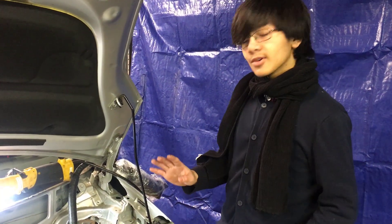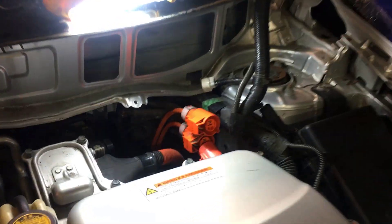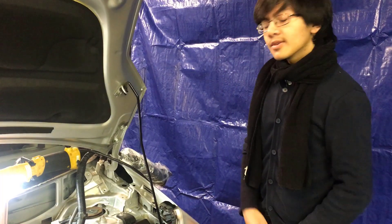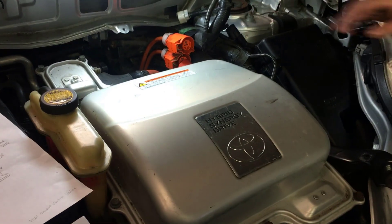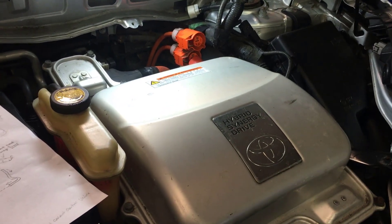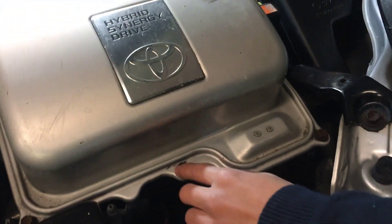Let me take a step back. In any normal case, when you're working with a high voltage inverter, before you disconnect any cables, you want to check for voltage. In order to do that, we have to take off the cover, and right now we're going to show you how to do that. We're going to count the number of bolts. This one special bolt we're going to leave alone for now.